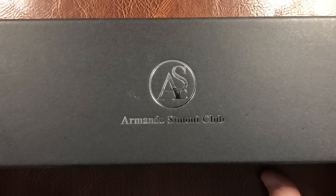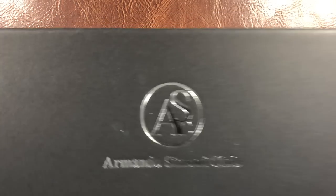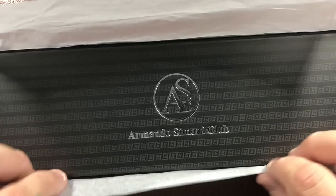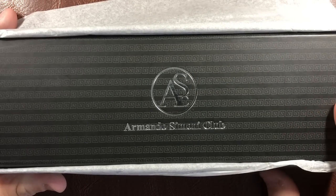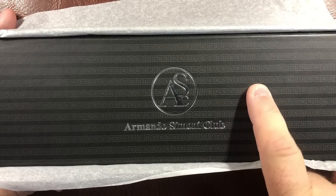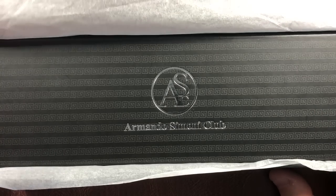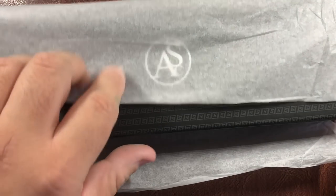So it comes in this outer box, and if I remove the box you get this tissue paper type thing that you'll get in shoe boxes, and then you see this box here which has a Greek key on it — which is actually something that OMAS pens would have. Let me remove this.